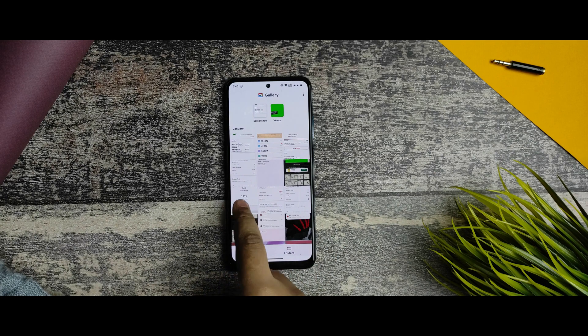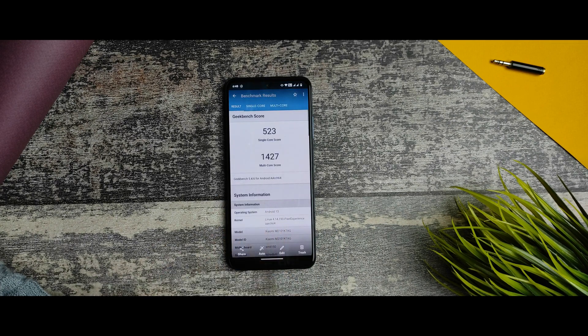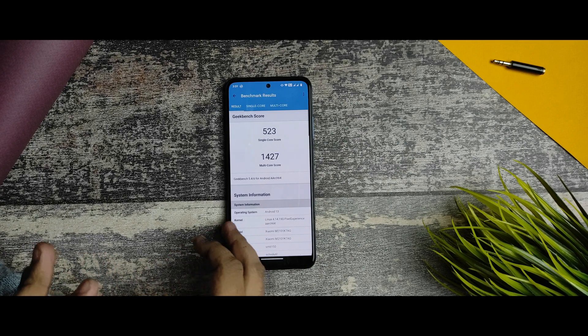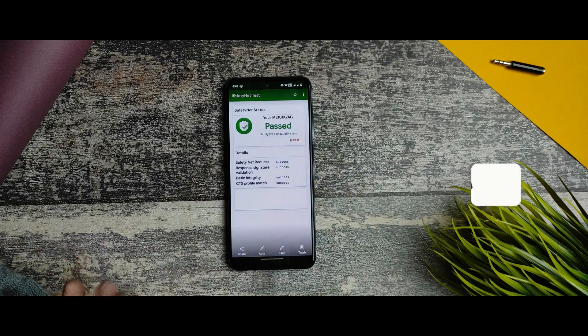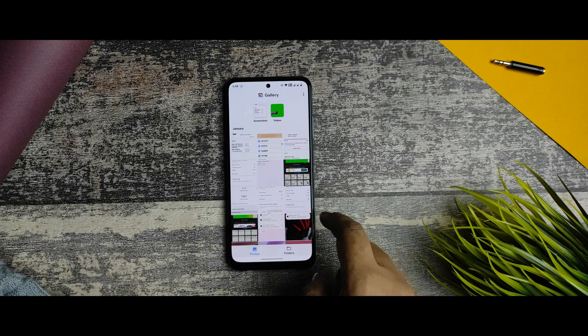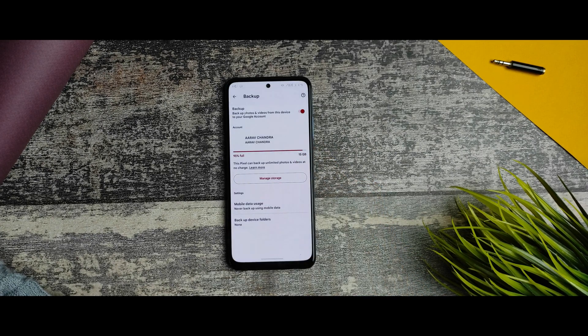I also ran Geekbench in performance mode. I'm not happy with the multi-core score of 1,427 — single-core is pretty good but multi-core is unsatisfying. As for SafetyNet status, this is the SafetyNet status of this ROM.